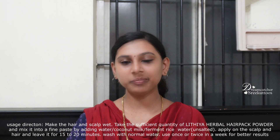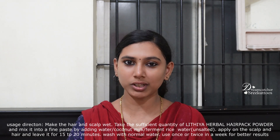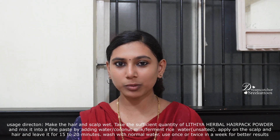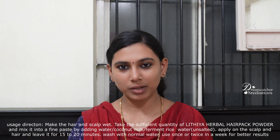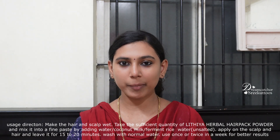It is a good hair pack. We use this hair pack and it is very healthy. It is suitable for dry hair. We use the hair pack and it will work well for your hair.